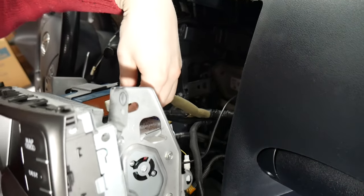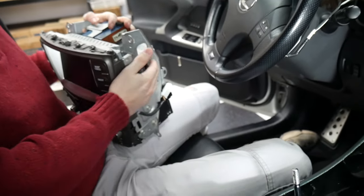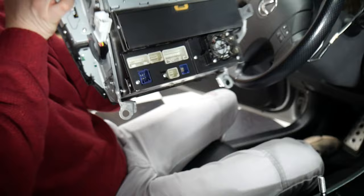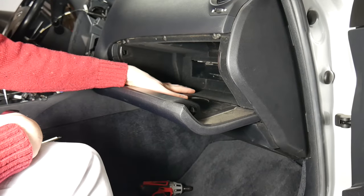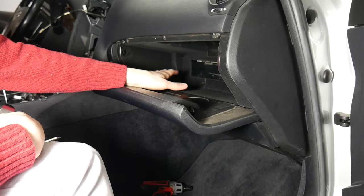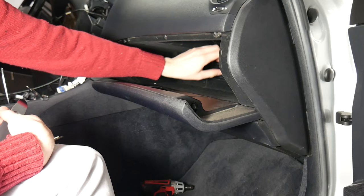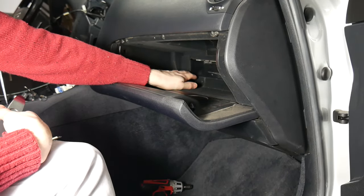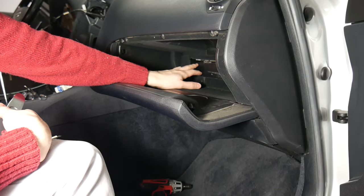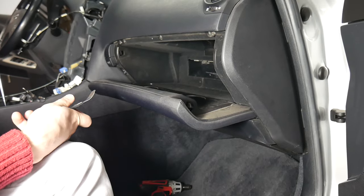From here we're going to be disconnecting everything. Now that we've got that removed, we can move forth with the install. Here's what the back of it looks like. For this install, we are going to be removing the glove box so we can run our wiring. It's not always necessary — typically you can just take out the air cabin filter cover and notch a hole on the side, or just run your cables around it. But in this case we want to remove it to run things cleaner.